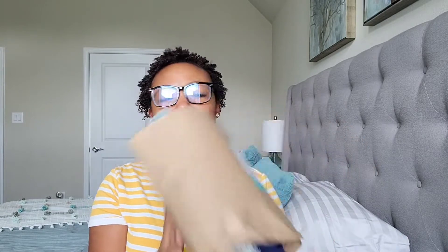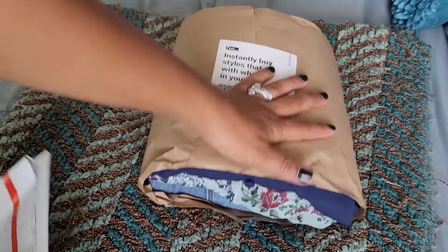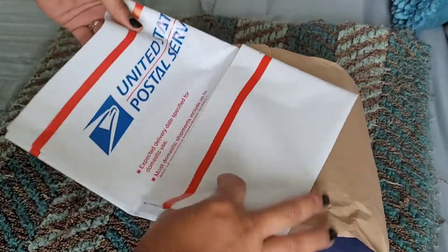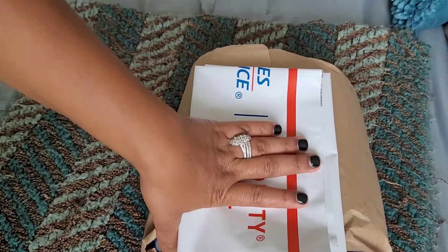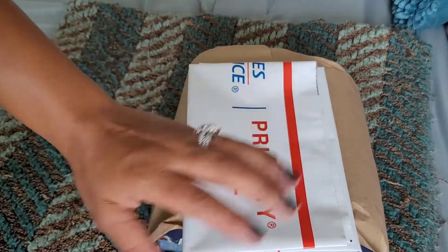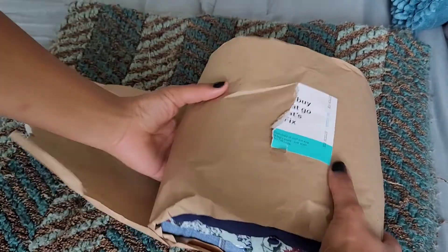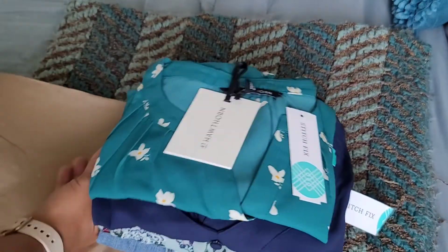Hi friends, welcome back — it's really nice to see you guys! I'm going to be doing a Stitch Fix unboxing, or unwrapping rather — I already threw away the box, but this is how it came. I'm going to go through it with you guys and show you what I got. I've got my Stitch Fix here and my return envelope for whatever items I don't want. I love how they wrap their clothing and accessories.